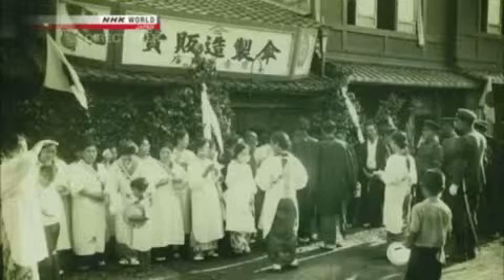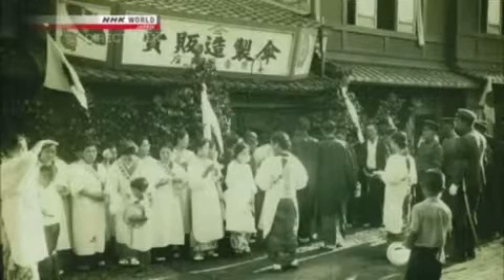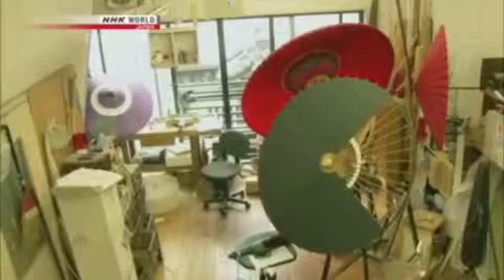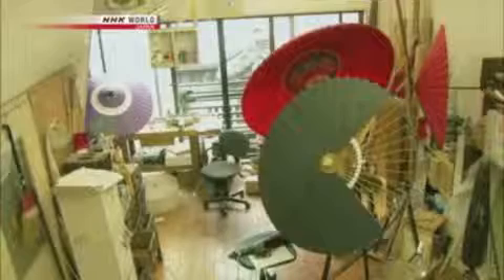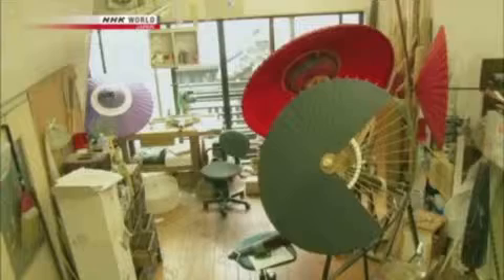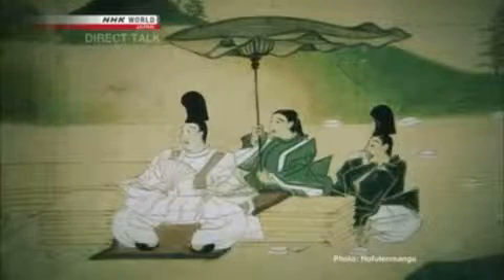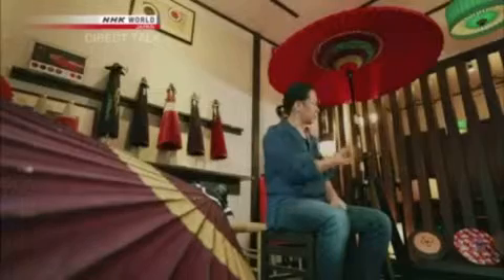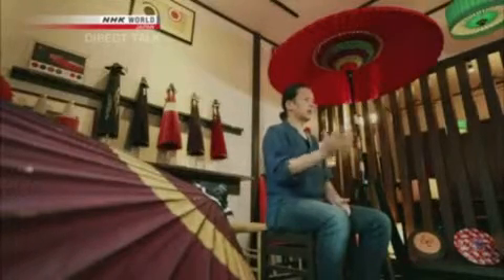Nishibori's workshop is a time-honored Wagasa maker with over 160 years of history. Today, it is the only Wagasa shop remaining in Kyoto, but in the past, such workshops could be found across the country. Umbrellas were not originally meant as rain gear — they were used to ward off evil spirits, representing authority and social status, indicating that the person under them was a person of high standing. Unknown craftspeople applied imagination and ingenuity to arrive at this shape around 300 years ago.